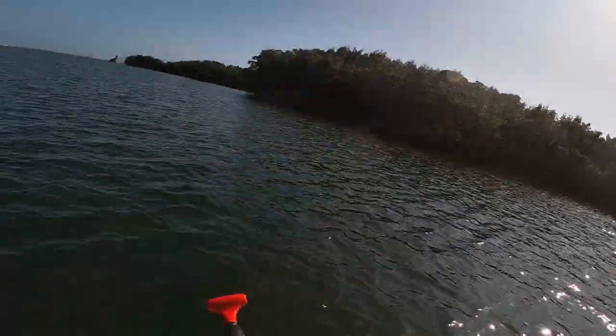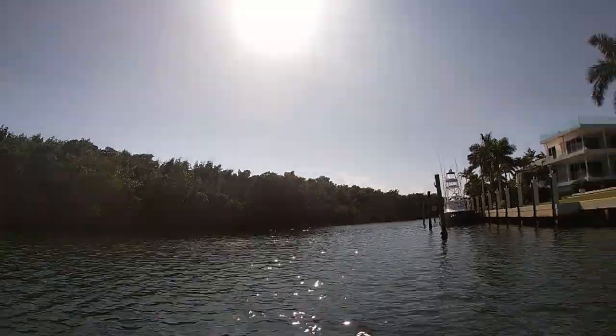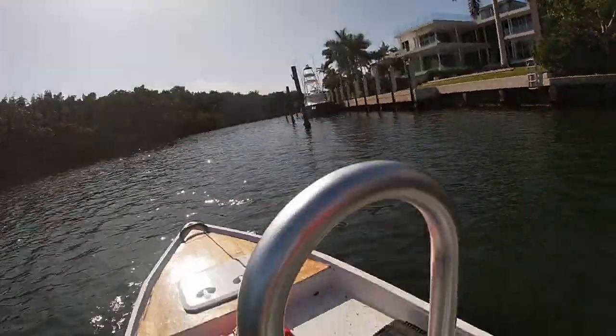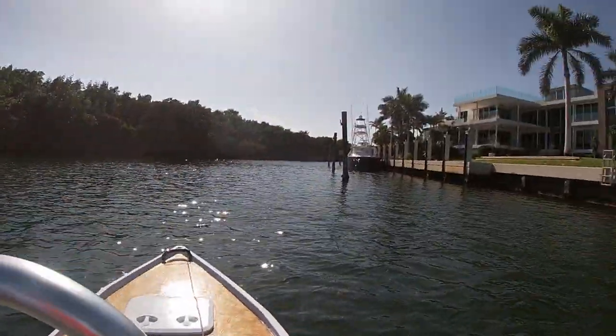So here we are in a canal. It is not taking on water — I checked it. But I do have to get some one-way scuppers to prevent the water from coming in. If I'm leaning back and everything is in the back, water wants to come in. So I need to get the one-way scuppers and only let the water go out.